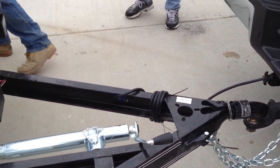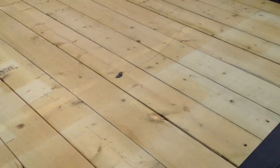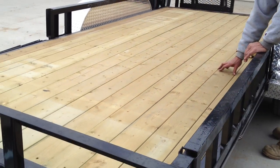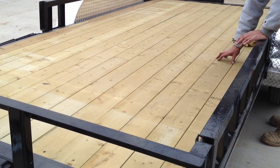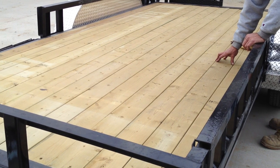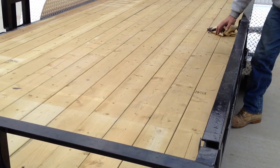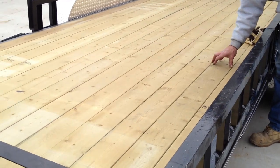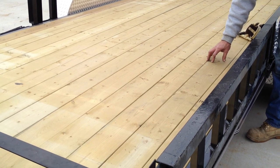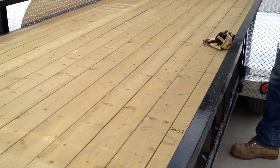A couple things about maintenance. One thing Rick always suggests: this deck, when it loses its green color, should be treated. Take something like Thompson's or Olympic — like you'd stain a privacy fence or a deck on a house — and coat it with something with good UV protection that keeps the wood from shrinking as the years go on. It won't accept that stuff real well when it's new. Once it gets a gray hue or a bleached-out look, then it'll accept it real well. You can put a color on it, but the main thing is UV protection because the sun really dries the wood.